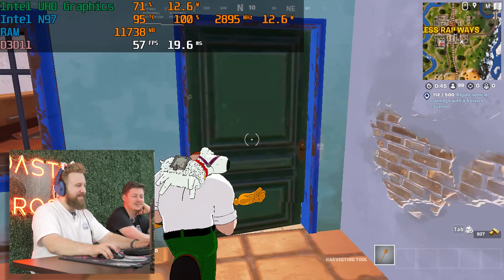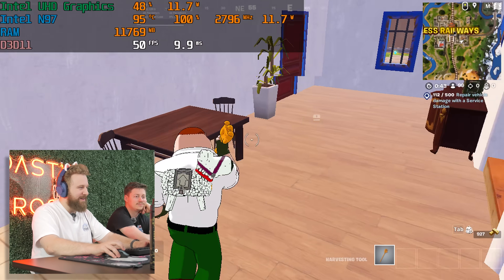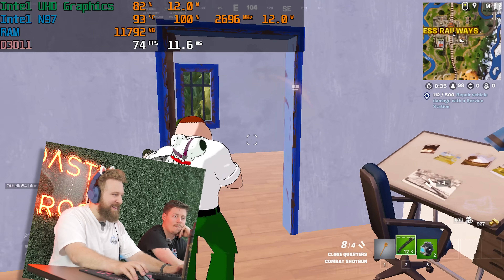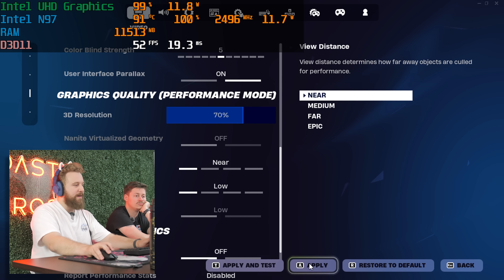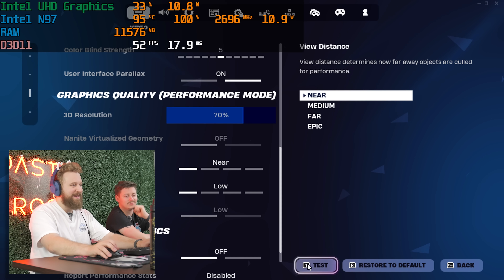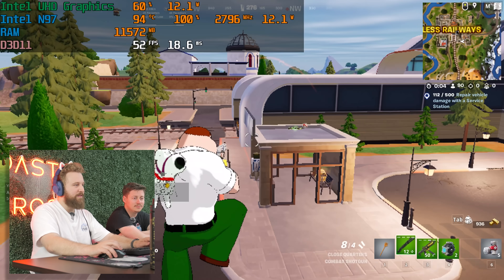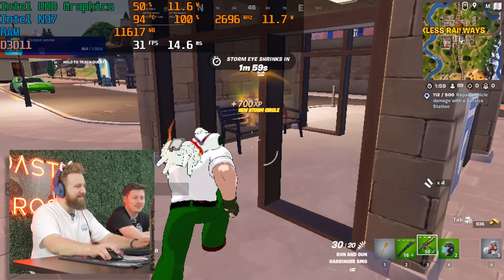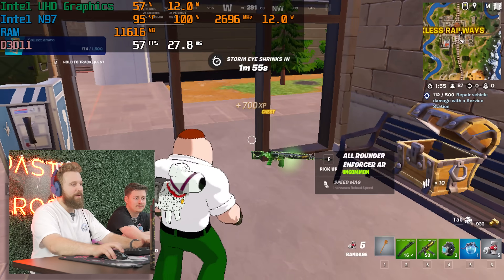This is going to run like some of the PCs we build, honestly. It feels like a normal computer build. Going down to 70% of 720p smoothed things out a bit. It's playable — it's having some moments, but it has some moments of acceptable performance.